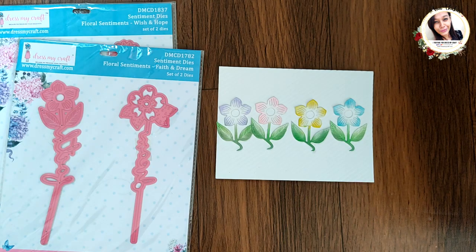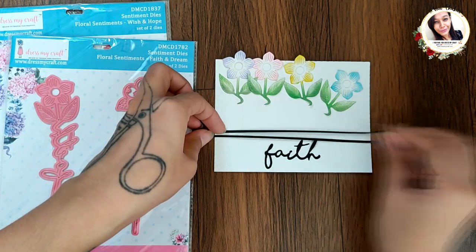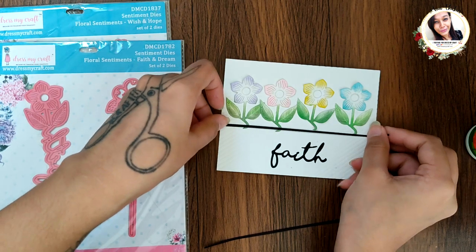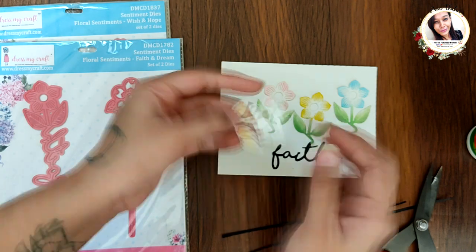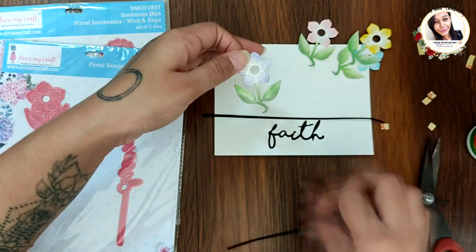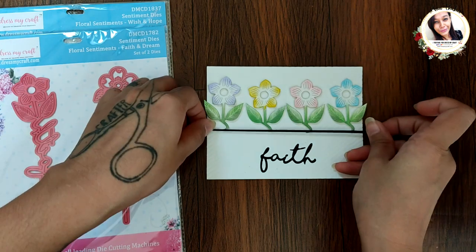The flowers are going to go like this. Here I have a sentiment cut and two thin strips in black cardstock. First adhering the sentiment, then all the flowers using some 3D foam tape. Then adhere the thin strips and finally add this to a note card.